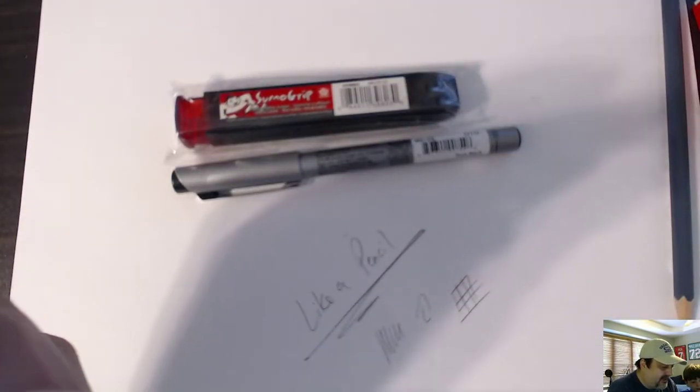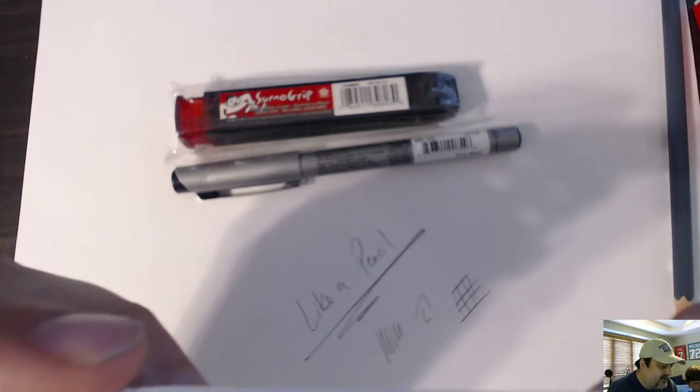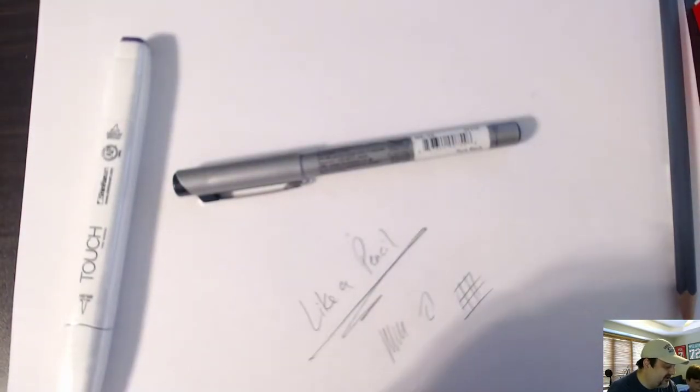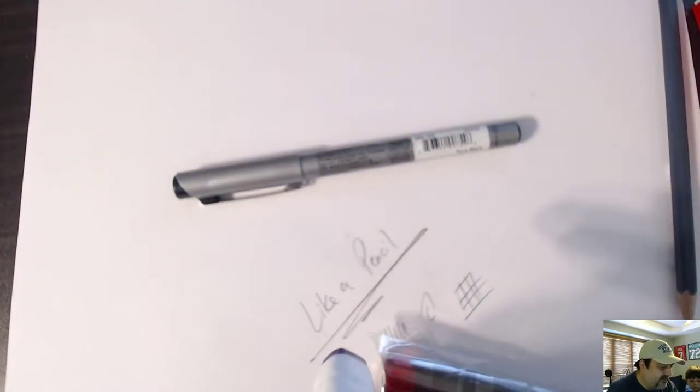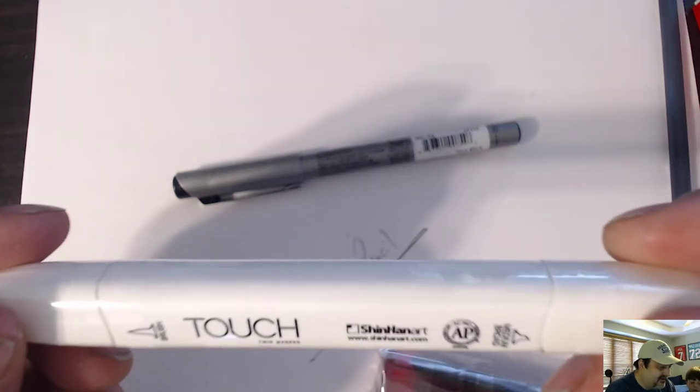And next we have a twin marker — the Shinhan Art Touch Twin Brush Marker. It looks like a Copic but it's not a Copic.